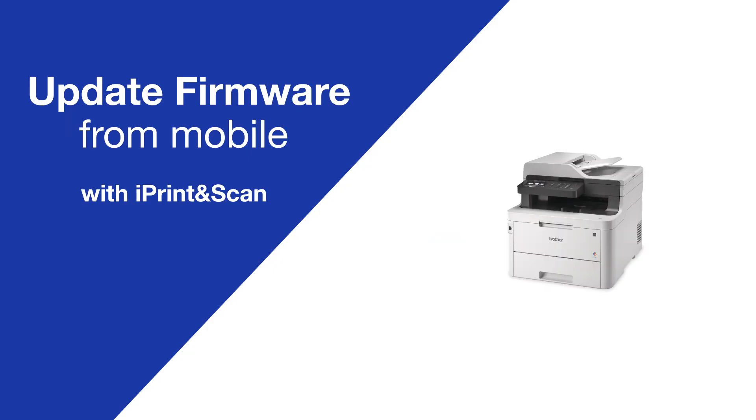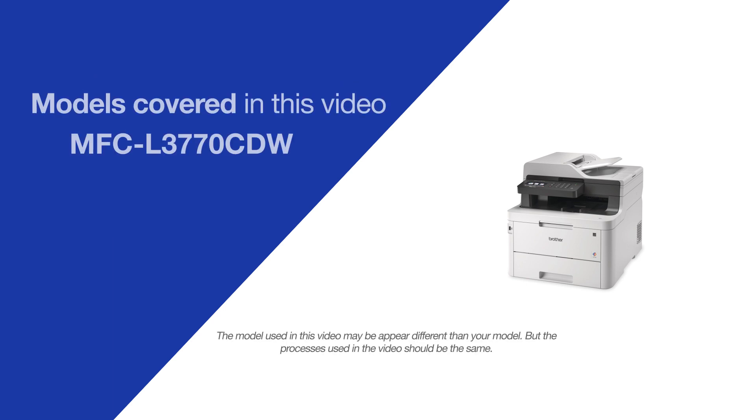Today we're going to update the firmware from iPrint and Scan on your Brother MFCL3770CDW.